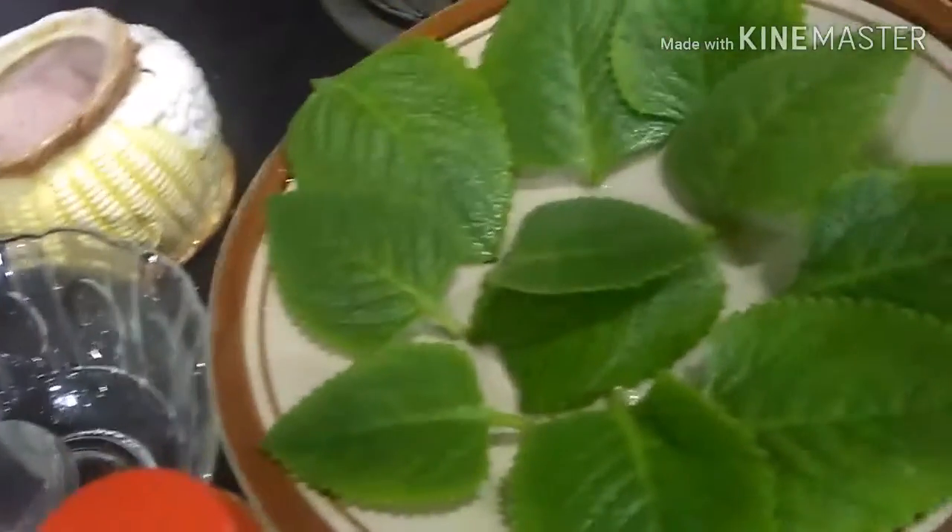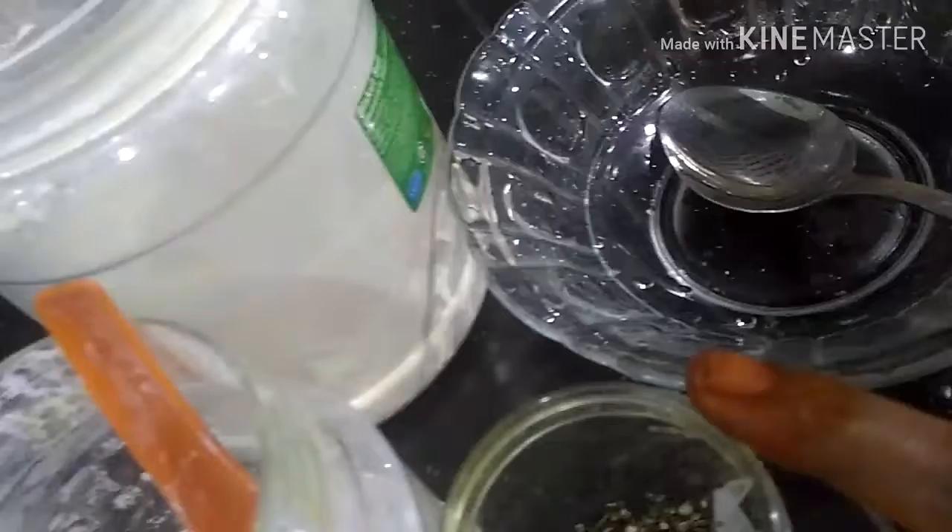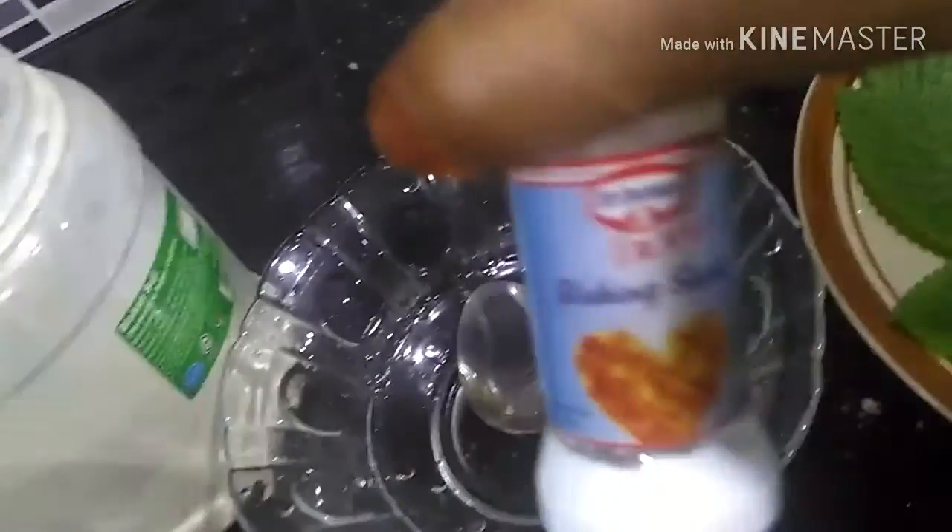Welcome to Mom's Kitchen. 1-2 spoon, 1-3 spoon, 1-2 spoon, 1-3 spoon.